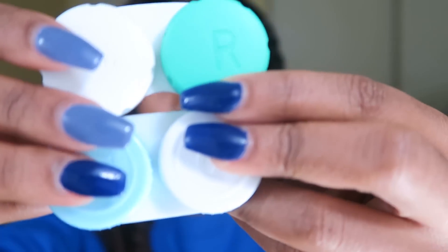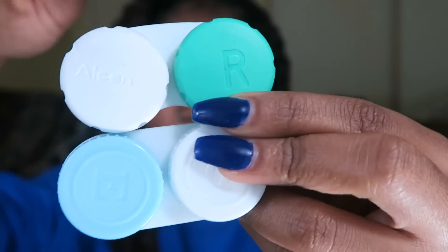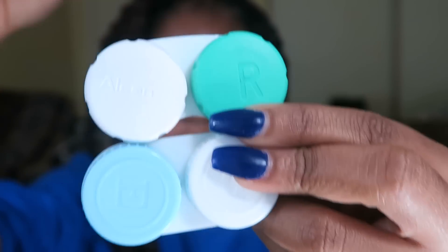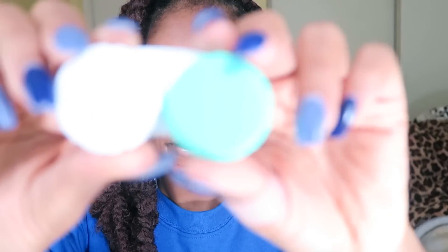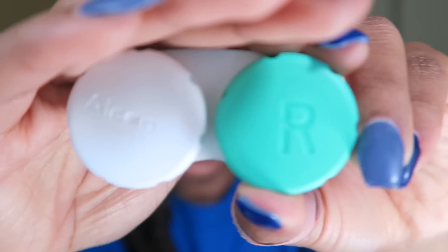It also comes in this packaging. I don't use the case it came with because it got kind of confusing — if you ever own a pair of contacts, the colored side is usually on your right side, but for me it came on the left side. So I just used my old one that was prescribed to me by my own eye doctor. This is the one I use — it makes more sense.